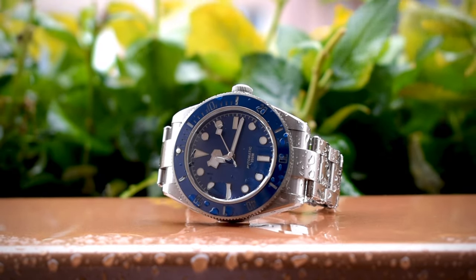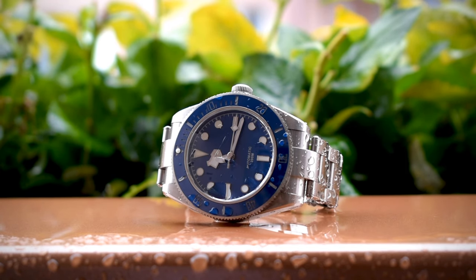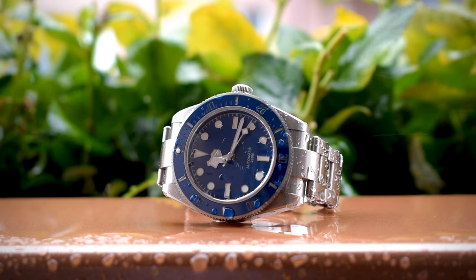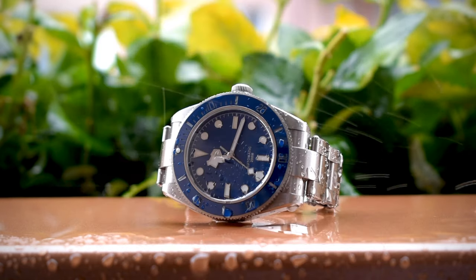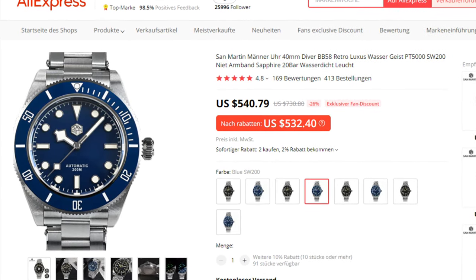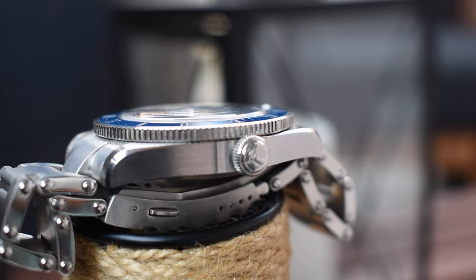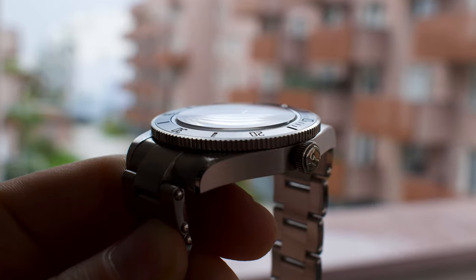The movement inside this watch is the PT5000 — basically a clone of the ETA 2824. Some people have a problem with that, but personally I don't mind at all. I'm also very happy to report that this movement is quite accurate. I measured it a couple of times with an app called Watch Accuracy Meter and got quite nice results, ranging between minus one and plus five seconds per day — not too bad. You do get the option to choose the Sellita SW200, but that spikes the price up to almost 500 dollars. These movements, although more expensive, are thinner than the Seiko NH35, and that allows companies to build slimmer watches.